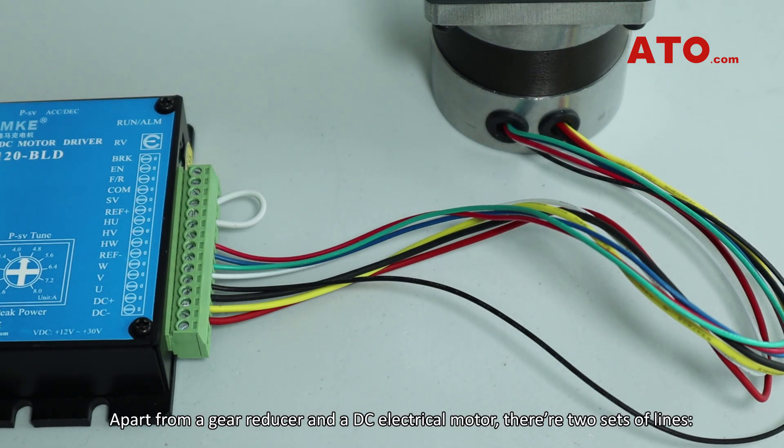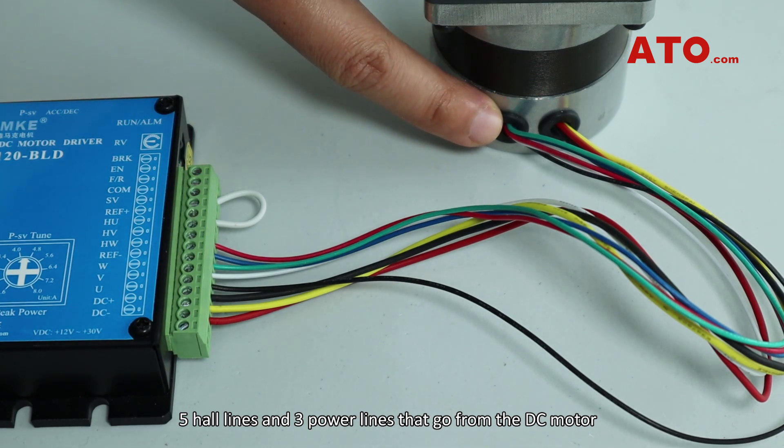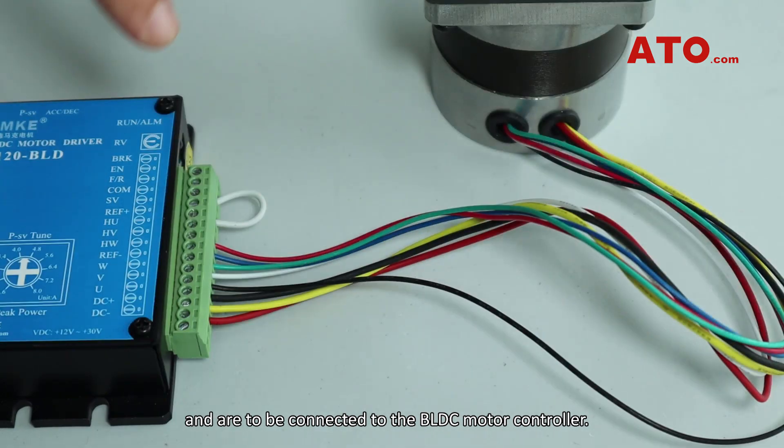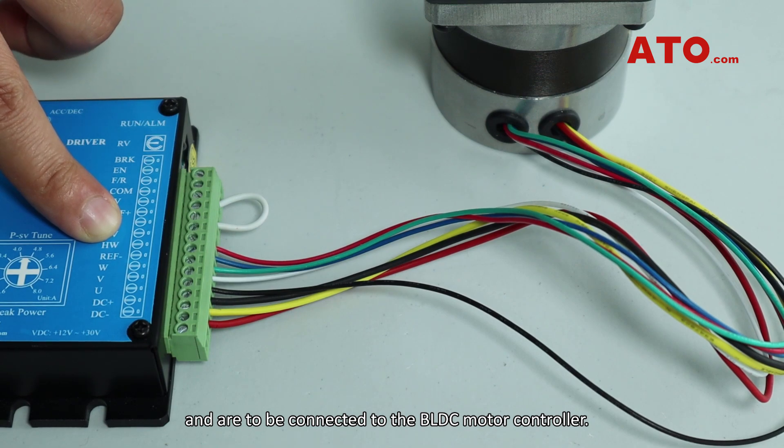Apart from a gear reducer and a DC electrical motor, there are two sets of lines — five hotlines and three powerlines — that go from the DC motor and are to be connected to the BLDC motor controller.